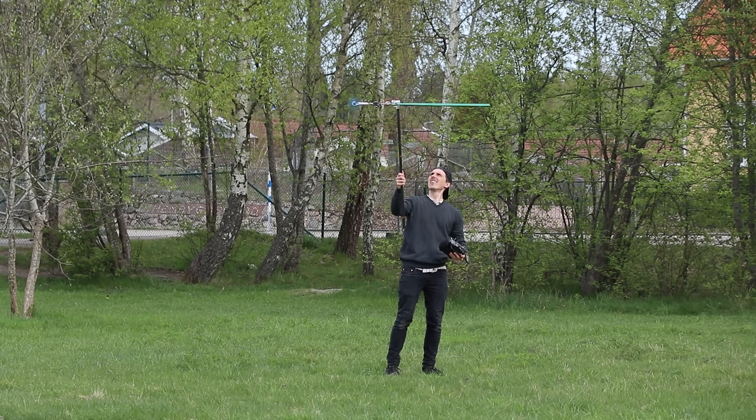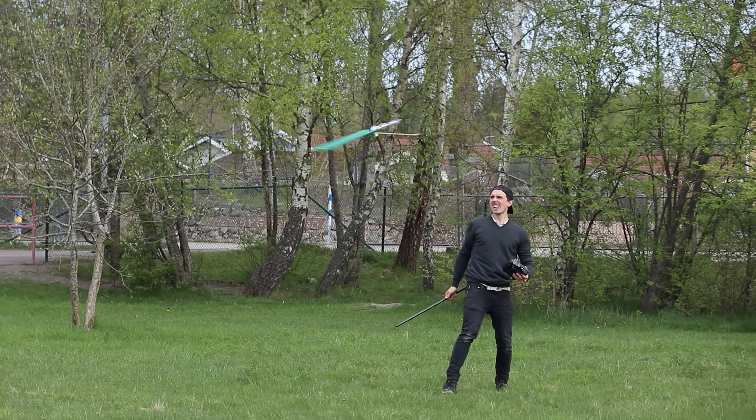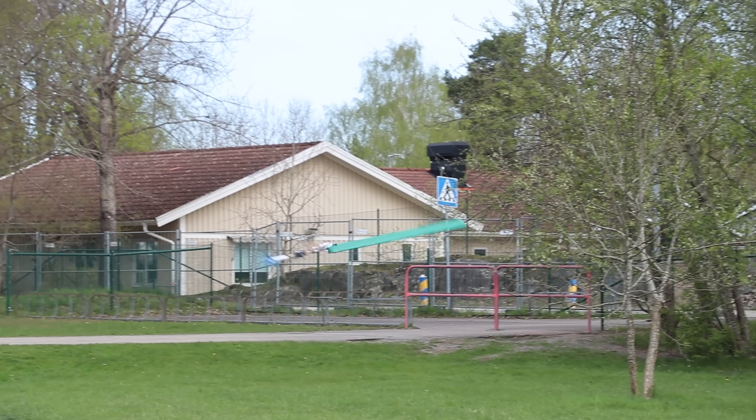This is a radar-controlled one-winged copter with only one electric motor, so let's jump right into the video and see how it works.